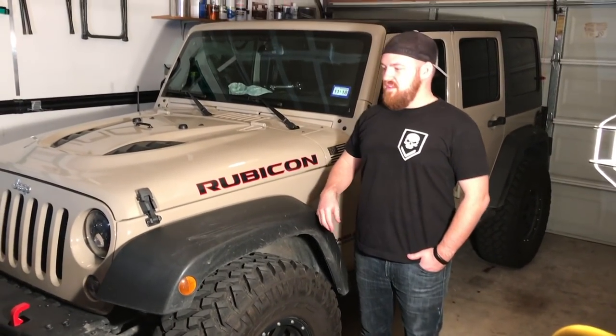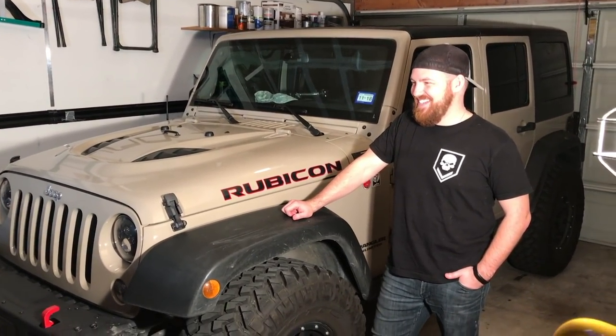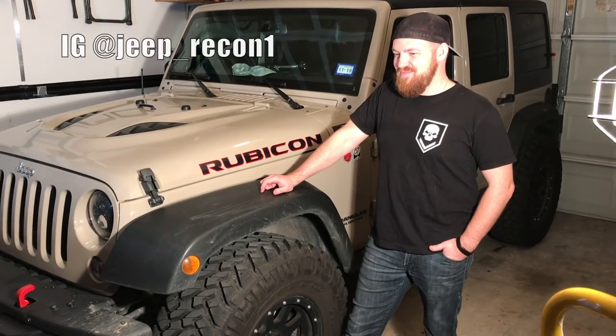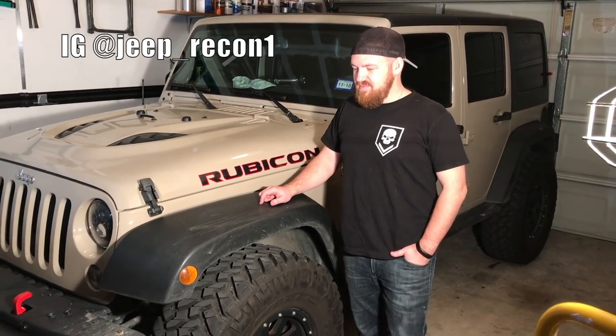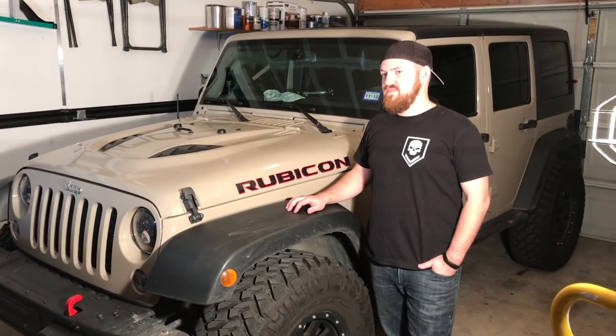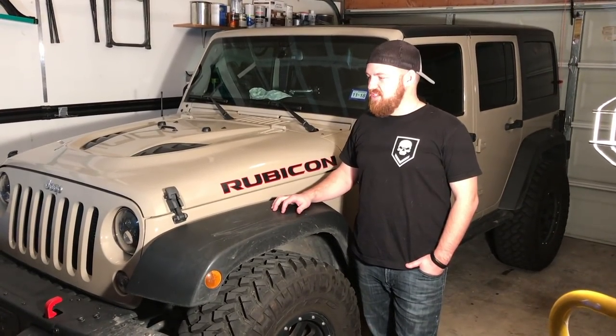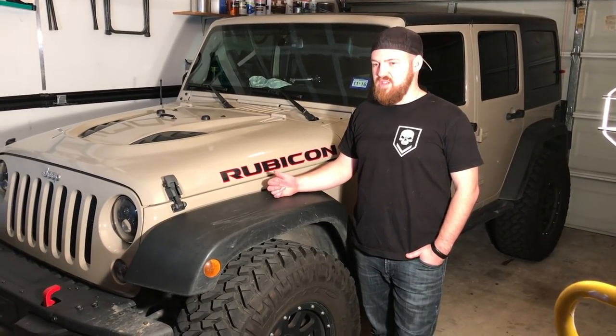Alright guys, so we're back at Nate's garage once again to do another installation. Jeep underscore recon one on Instagram, go follow him. If you guys are new to the channel, this is his Jeep here. What year, make, model? What do you got going on?